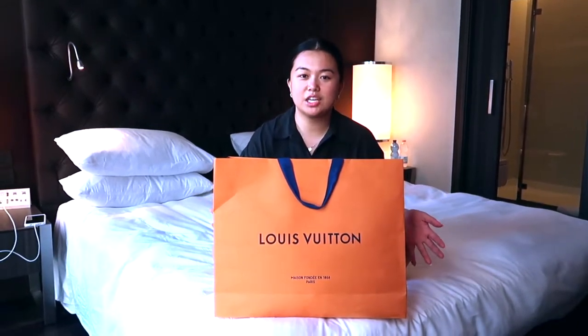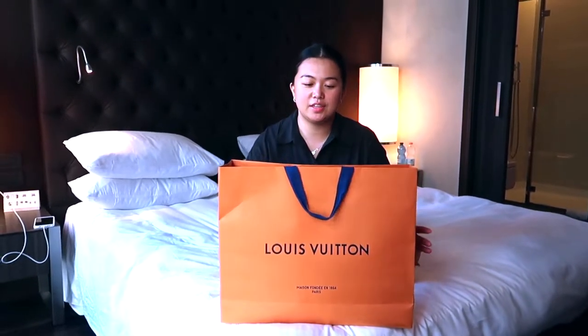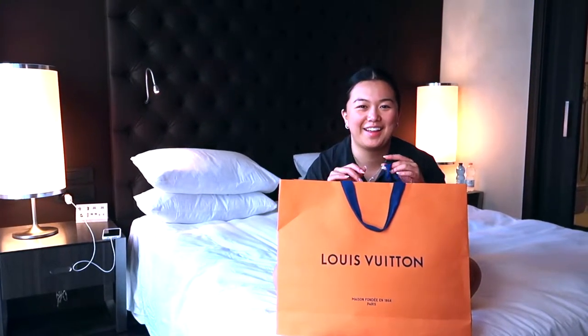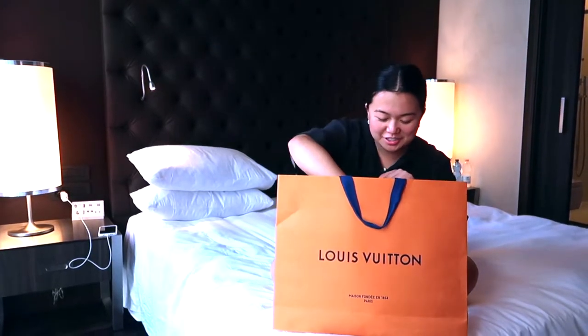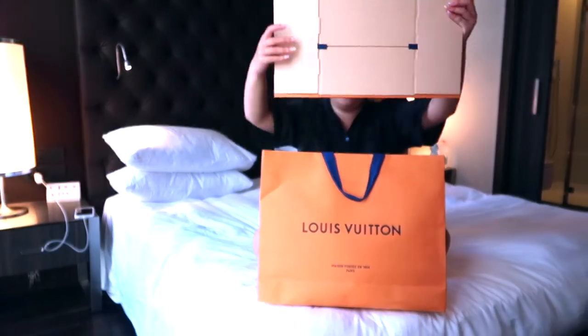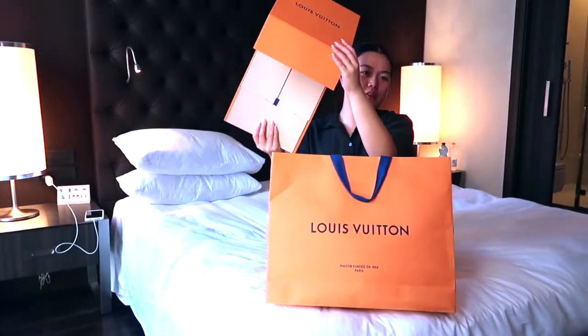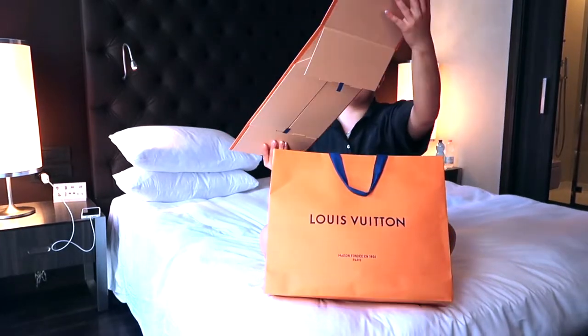Hi guys, we just got back to the hotel — we're still in Milan — and this is what we got from Venice. I'm just gonna show you what we got. They didn't package it all the way because we're traveling, so they just gave us the collapsible box.